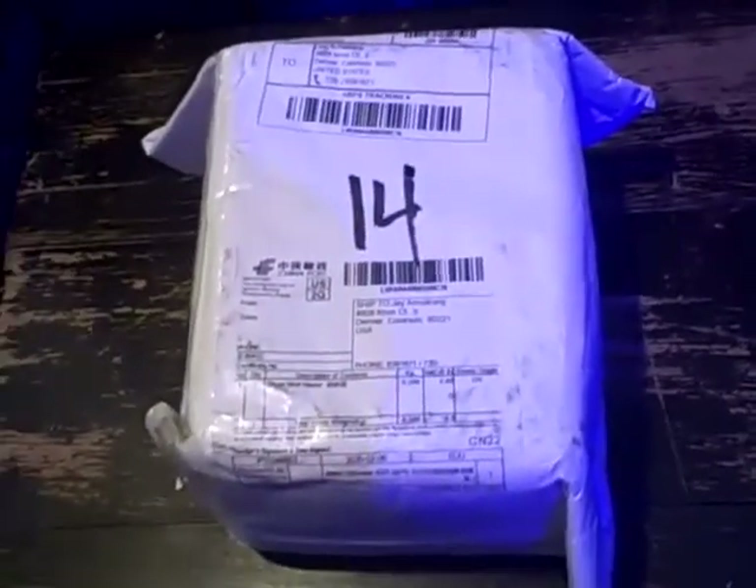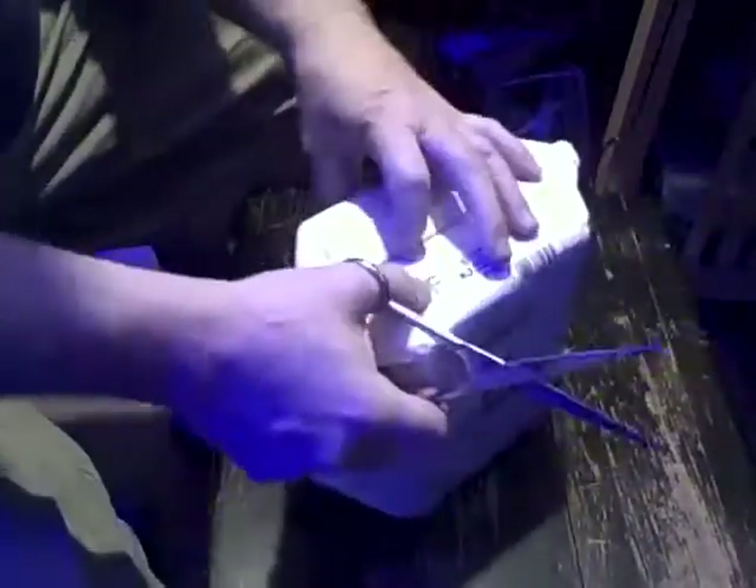Here's the package, and I will be unboxing it. It came in a nice envelope because it had to come across the country from China.